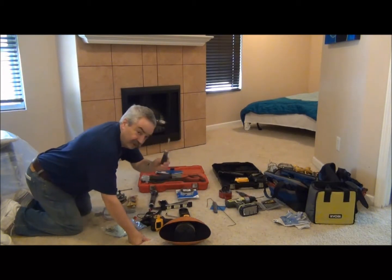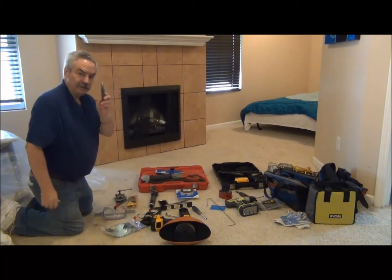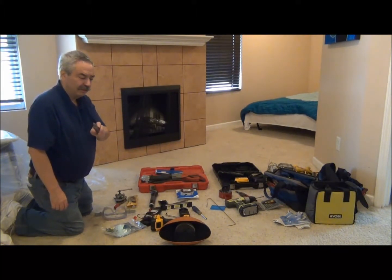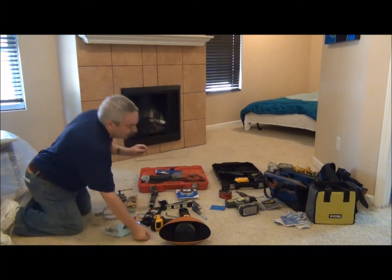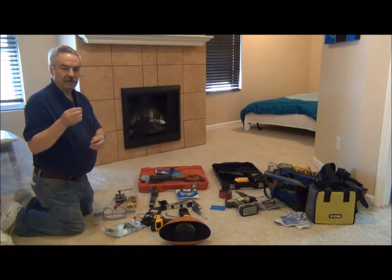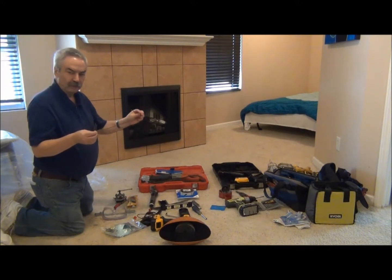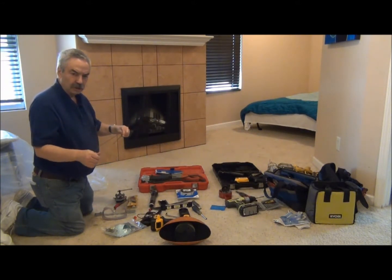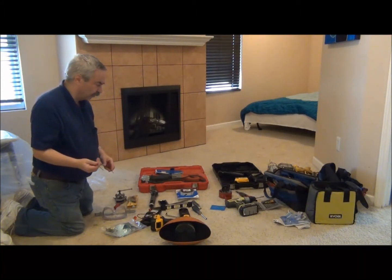This is a 5/16 nut driver. Utility knife — we'll be using this later to cut the X pattern into our fiberglass insulation. This is something you'll find very helpful for measuring your outlets with Unico. This is just a coat hanger wire. We'll be showing you the procedure where we drill a pilot hole, push our coat hanger wire through it, and then use the flashlight and mirror to make sure everything's aligned correctly.